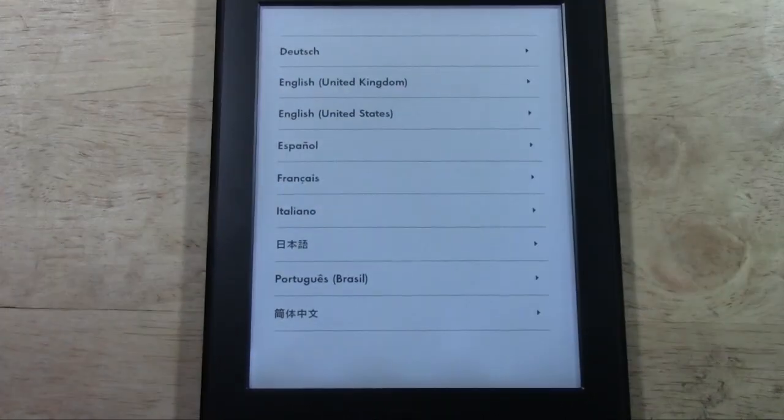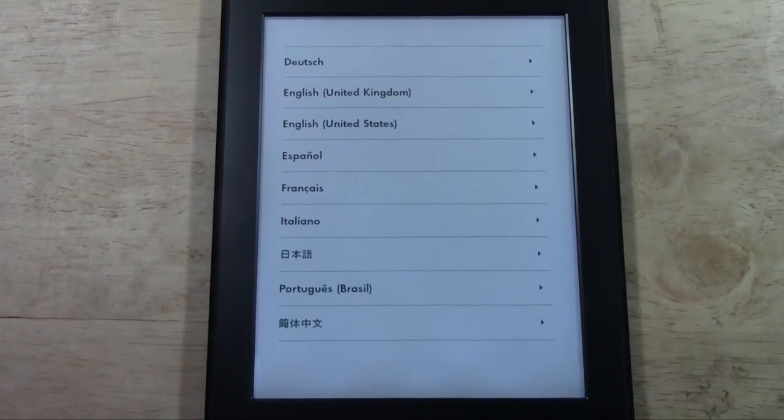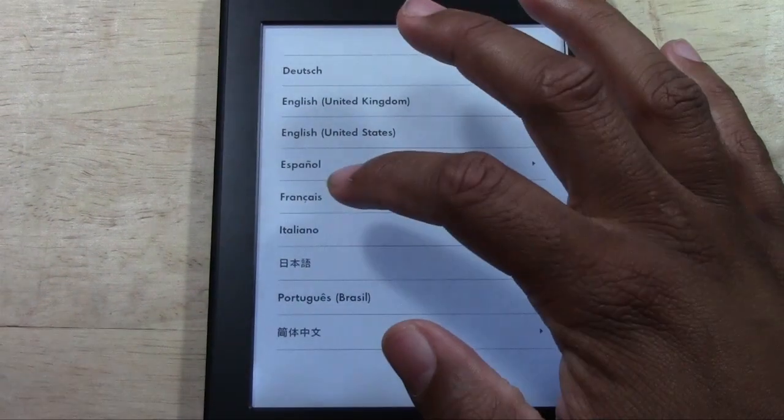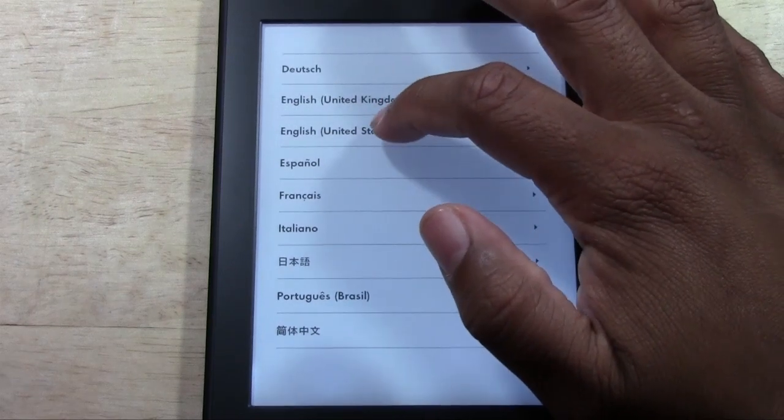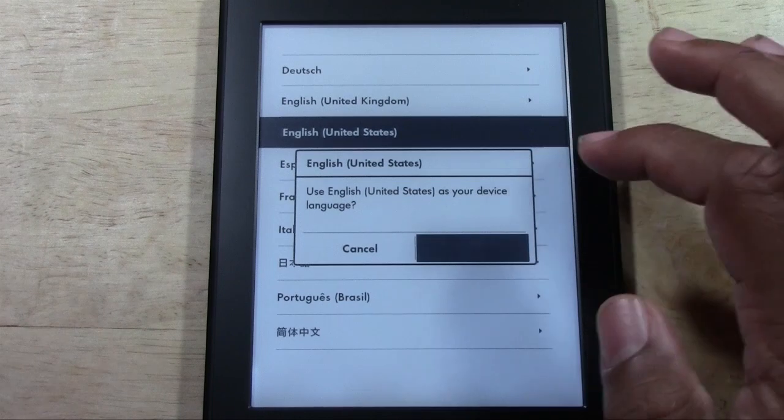I'm going to zoom in a little bit more so you can see the screen better. And I'm going to pick English — feel free to pick the language that is most comfortable for you. US English.